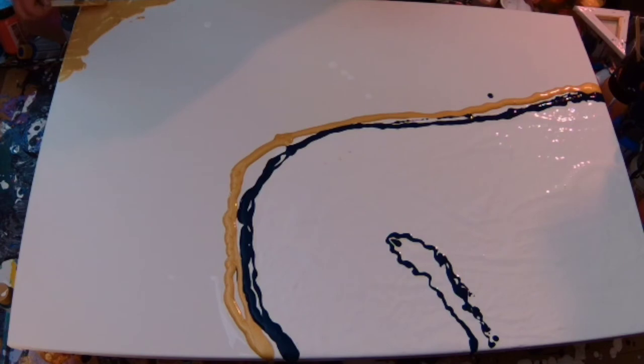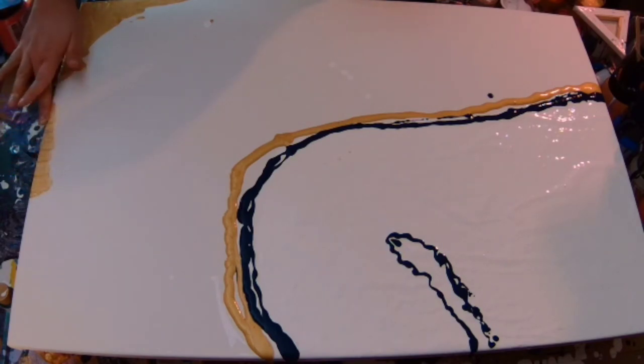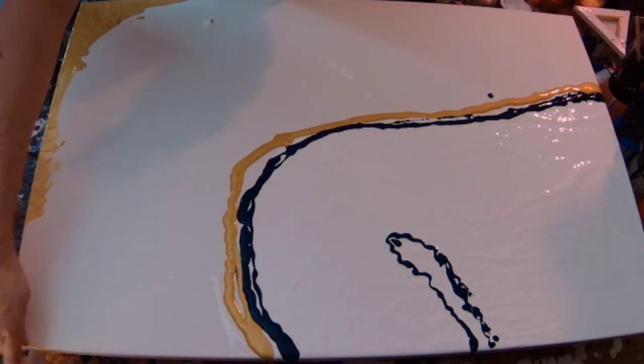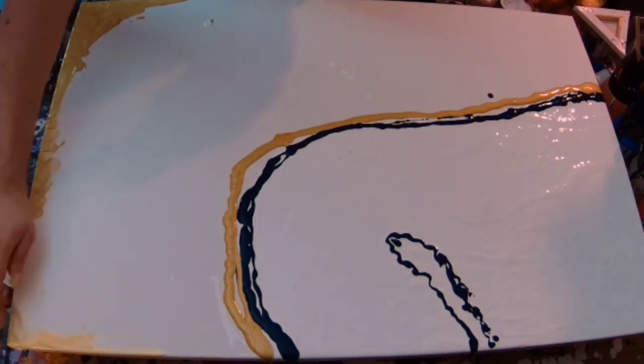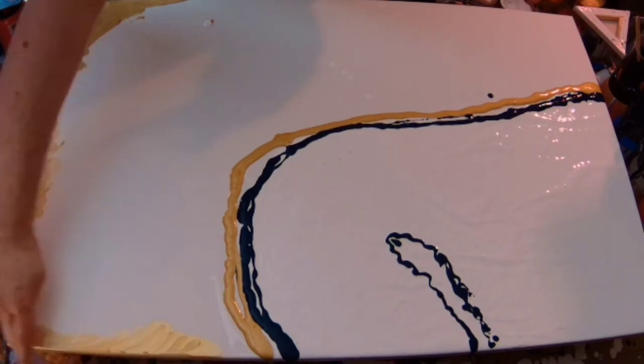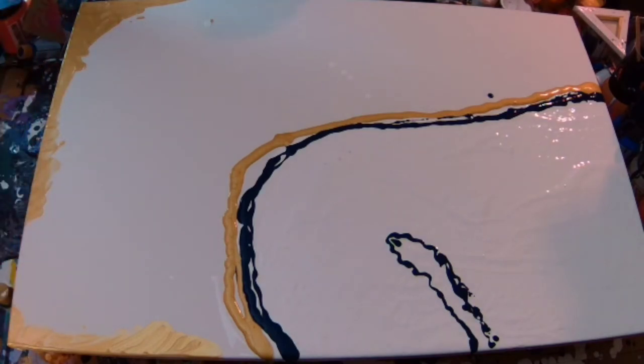I record the audio after actually recording the painting because I always have music going on in the background, or maybe a podcast or something while I'm painting. I find it very hard to both talk and paint at the same time without making very silly mistakes.